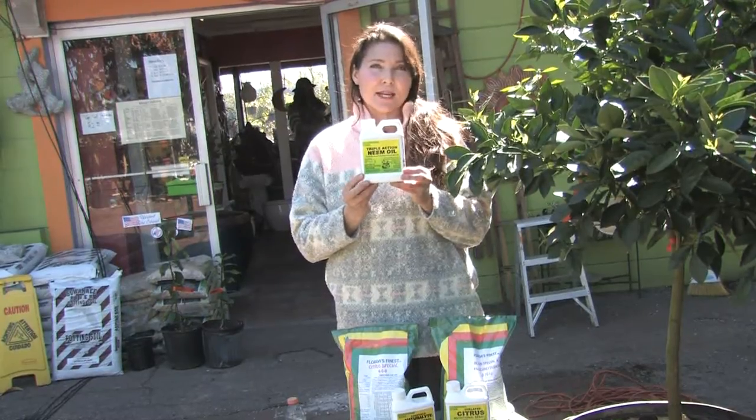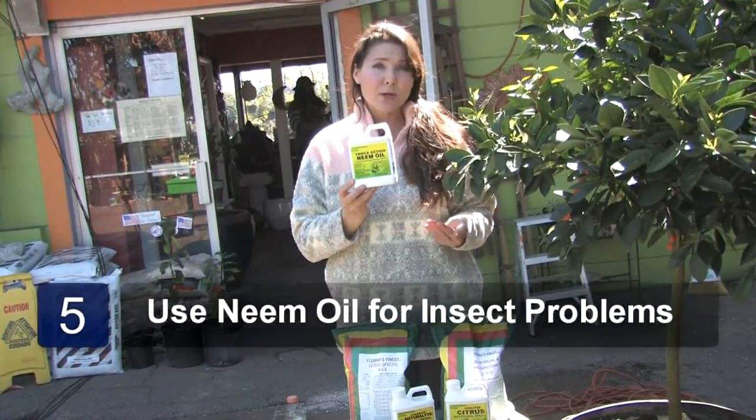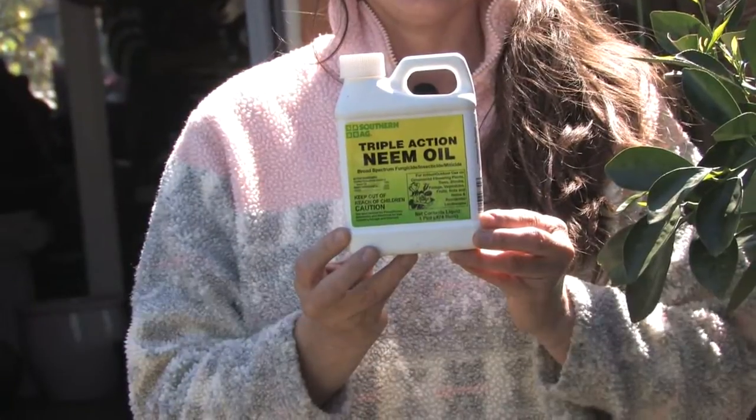Neem oil is a great natural product to combat any fungus problems or mites, mealybugs, thrips, or any other type of little insect.